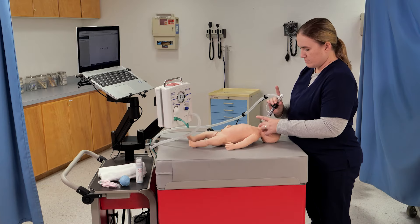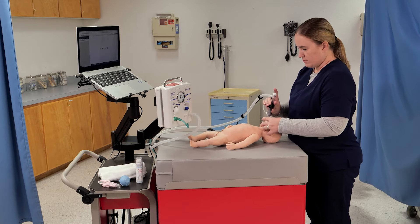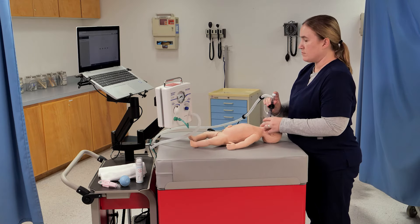Give 50 continuous ventilations to the mannequin. When you are ready, begin ventilating.